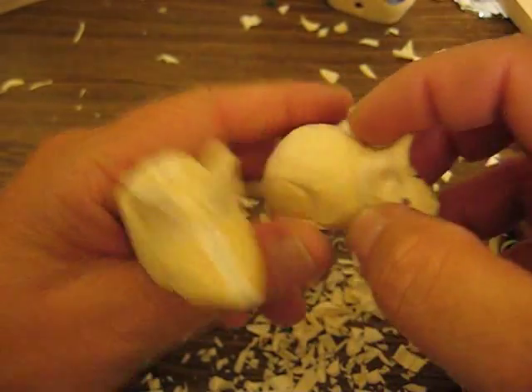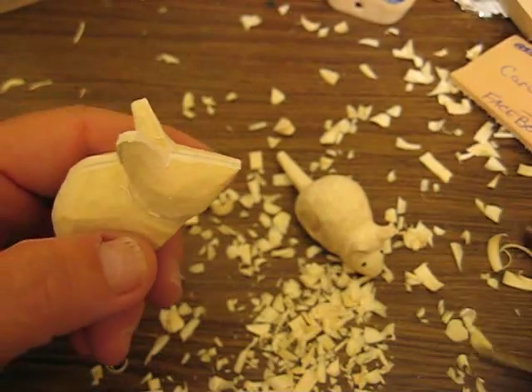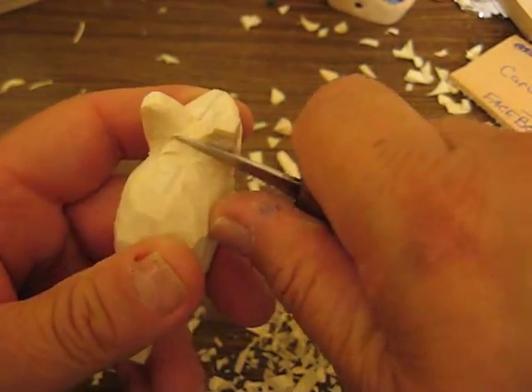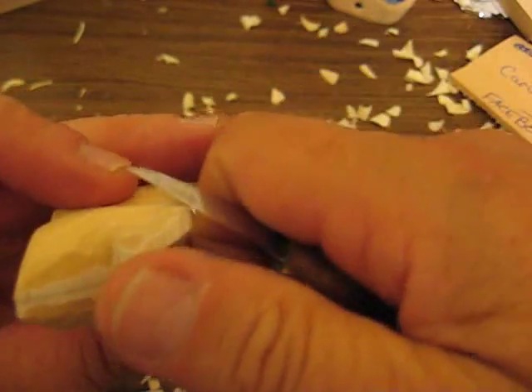Hi folks, welcome back. We're doing a little mouse. We ran out of tape in the other one, the third one, so sorry about that. I thought I had more room on that. What we're doing is we're doing a mouse here. We're just scooping out the back of the ears here and trying to get them shaped up a little bit more.